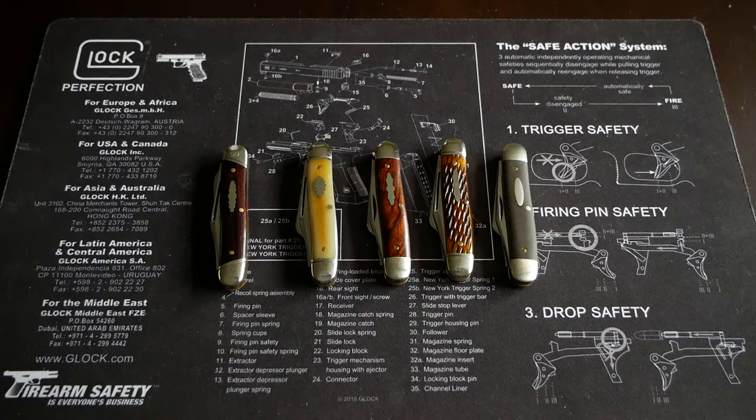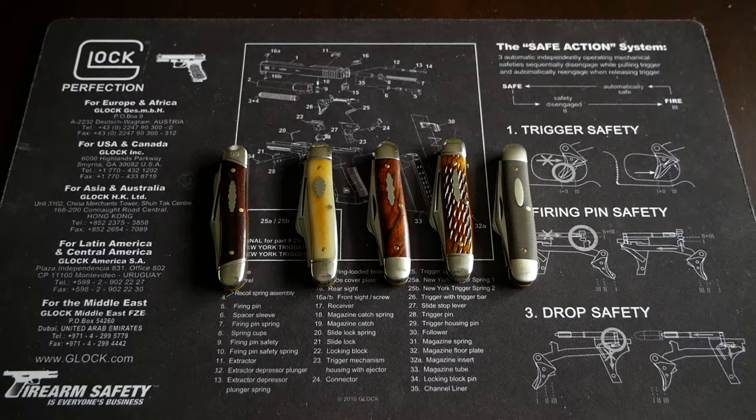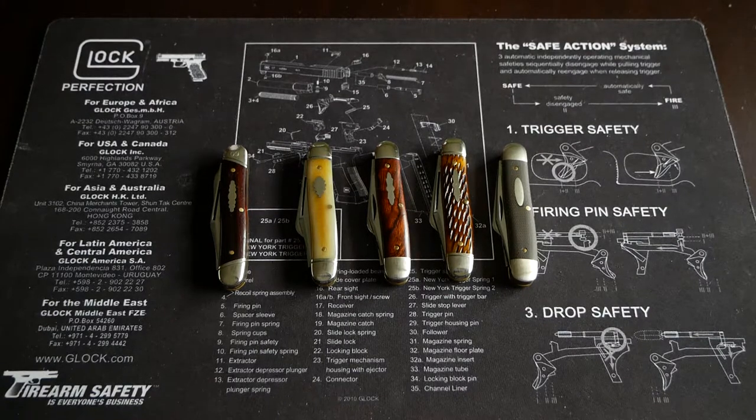I'm going to walk through the history of the pattern with GEC specifically — I'm not going to walk through the long-term history since I don't know enough about this pattern to do that. I do have notes this time so hopefully that helps. I'm going to try to keep it short but informative and show off the knives I have in front of you. First of all, I'm going to start with: what is this pattern?